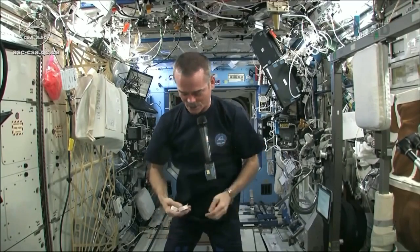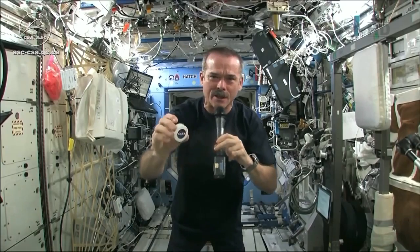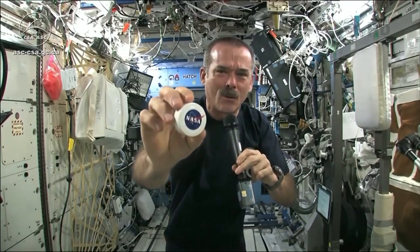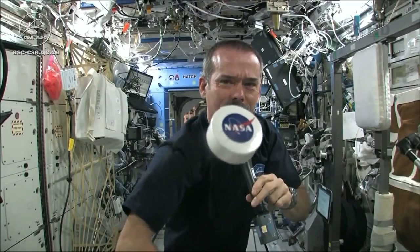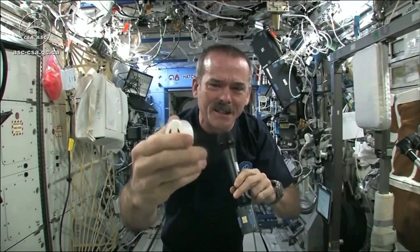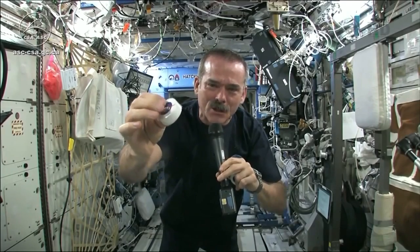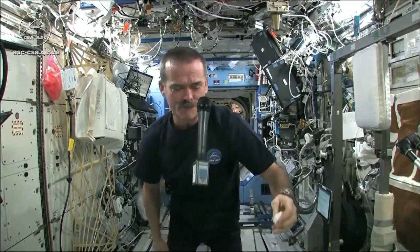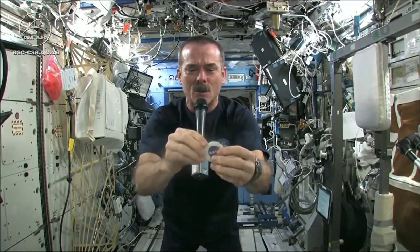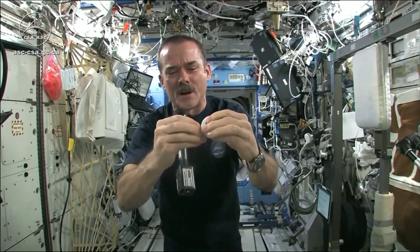I had to use equipment that was here on board the space station. We may have the coolest washcloths ever here on the space station. Here's one of our washcloths — it's compacted, put down into this little tiny hockey puck so that it saves space. But when you open up a hockey puck and you pull out your washcloth, this is the one I'm going to use for the experiment today.